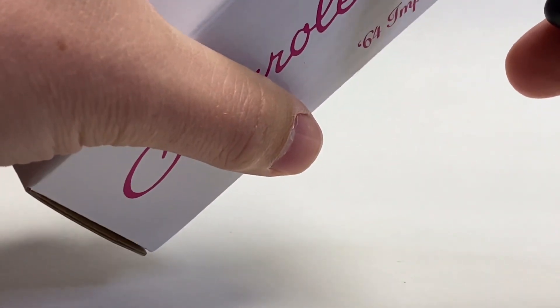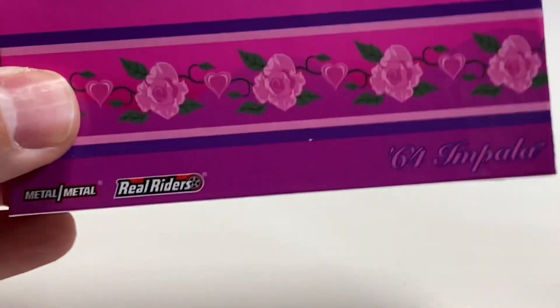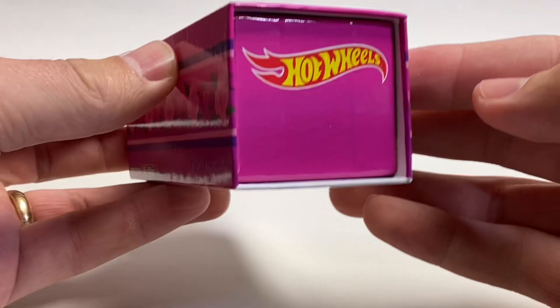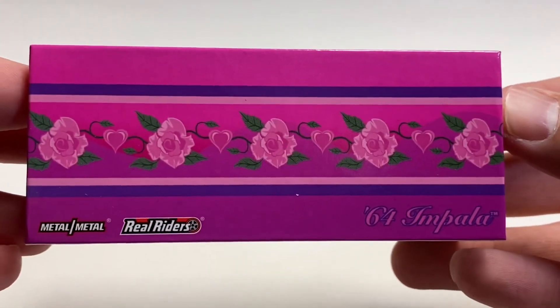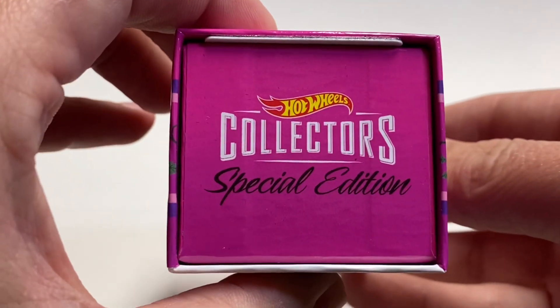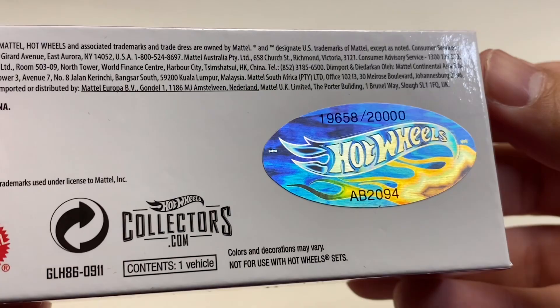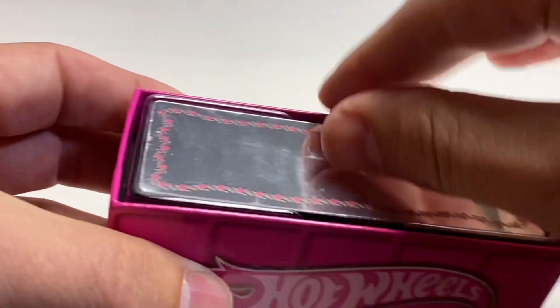That's the side we've left sealed up. We'll slide it out right here. You get a nice sleeve — this is just a cardboard sleeve with the Hot Wheels logo on the side, roses or carnations. You can see real riders here. This is your special edition — number 19658 out of 20,000.